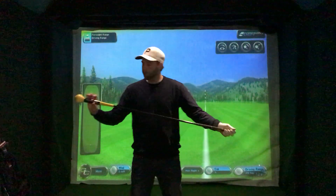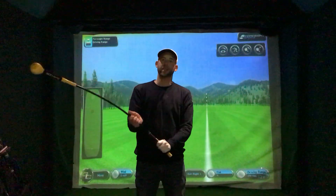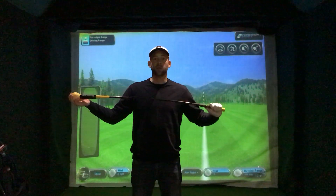What I've got with me is a really bendy training aid. It's basically a Gold Flex, which shows you and gives you a feel of where the club head is, and it's obviously a lot more flexed than a normal golf club.